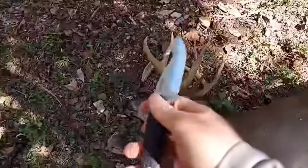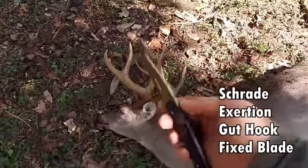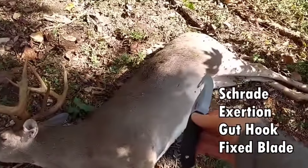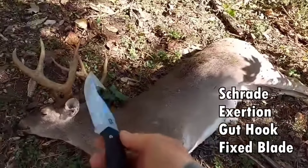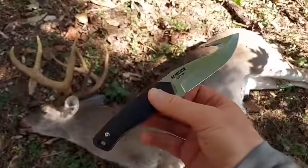I use their knives — the biggest whitetail I ever got in my life, I used a Schrade on it last week. Make sure you're subscribed, I've got new videos every day. That's the one I take hunting — for cleaning and gutting, the gut-hook model. I used it on that monster buck last week. If you haven't seen that video, definitely check it out.